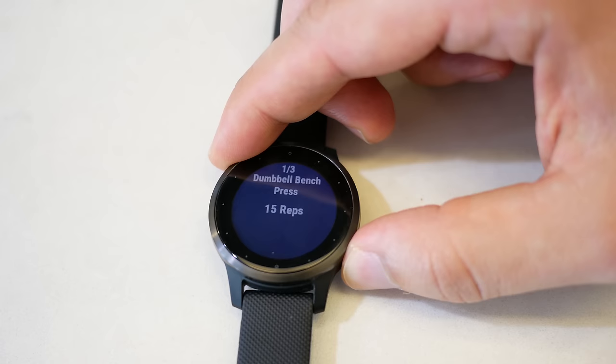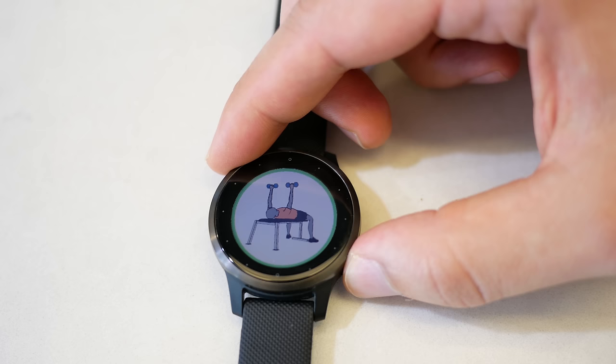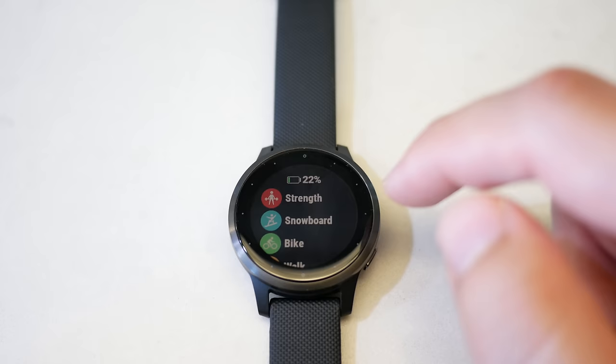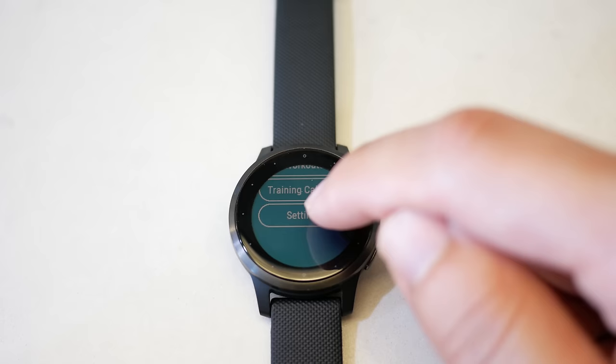You can completely disable auto set and revert to manually starting and stopping sets using the bottom button. With the Vivosmart 4, which relied more on touchscreen, sweaty fingers could accidentally press the wrong button or double-tap, which was frustrating. With a physical button here, manually starting and stopping sets is much less problematic than on a fully touchscreen device.